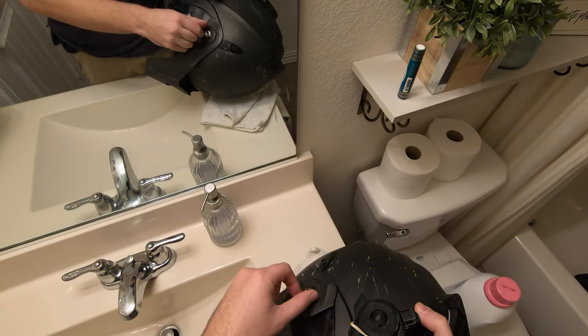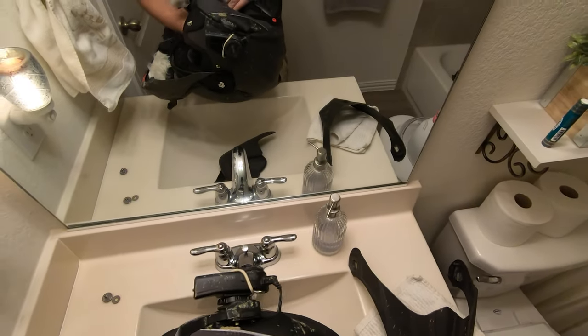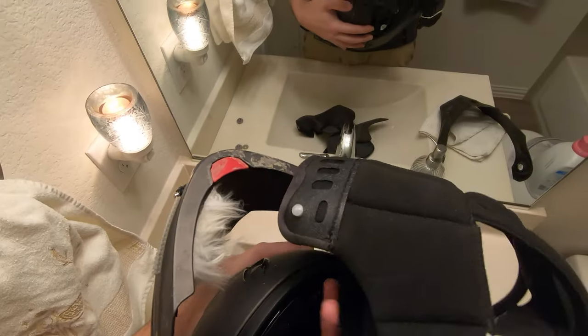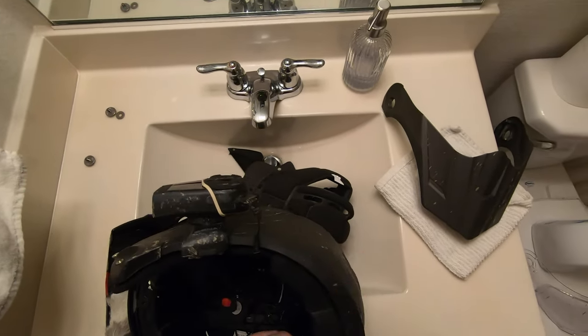We're going to take our helmet apart here. The Scorpion comes apart very easily. These pads — I swear they just collapse with sweat and stuff over time. So washing them will really liven them back up. My microphones and my Sena head unit, all this stuff is velcroed in so it comes out pretty easy.